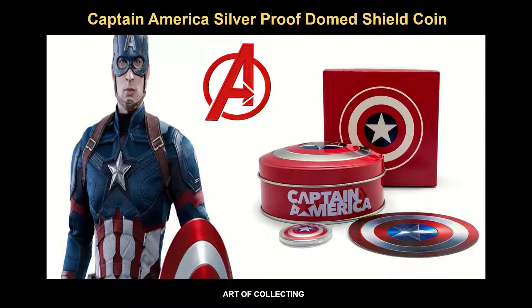Hello, Collectors! Welcome back to Newmas Bullion Channel. Today, we have a video featuring the first Avenger, Captain America, also known as Steve Rogers.